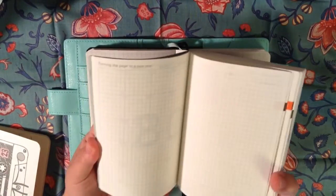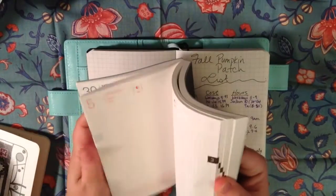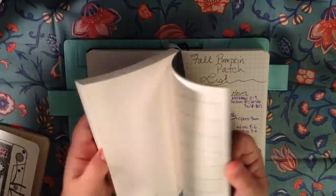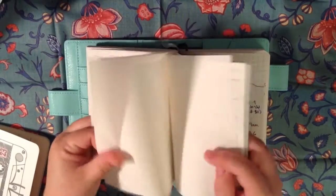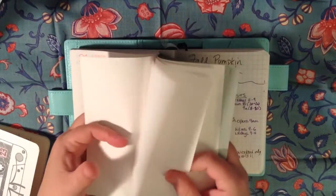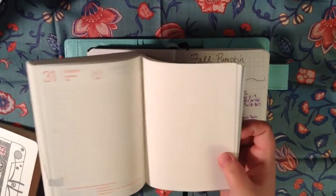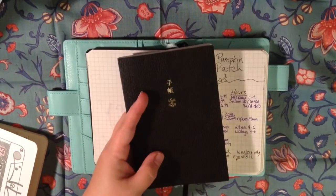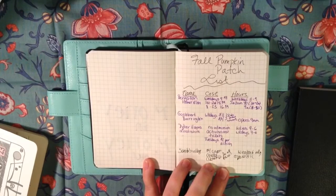You just have a couple of pages here for notes, and then it's just the daily pages, and then at the back you have — 12 note pages, if you count the backs. So what will I do if I want to make a random list that has nothing to do with a particular day and I just want to keep track of it?